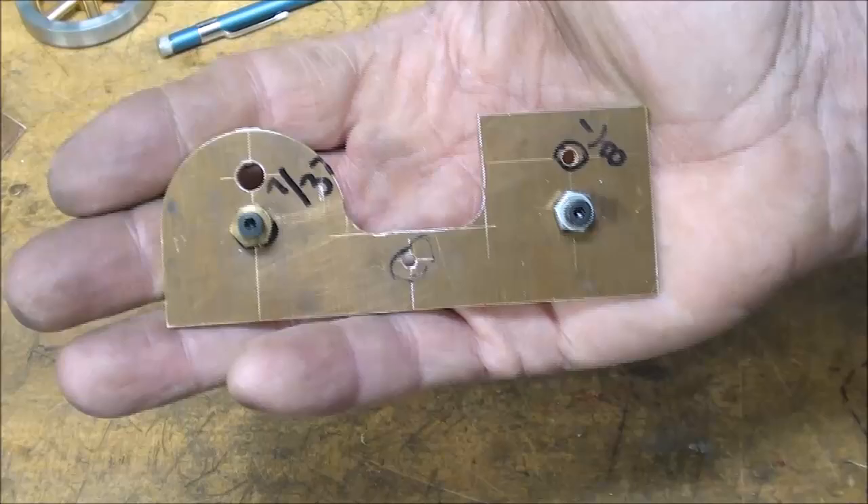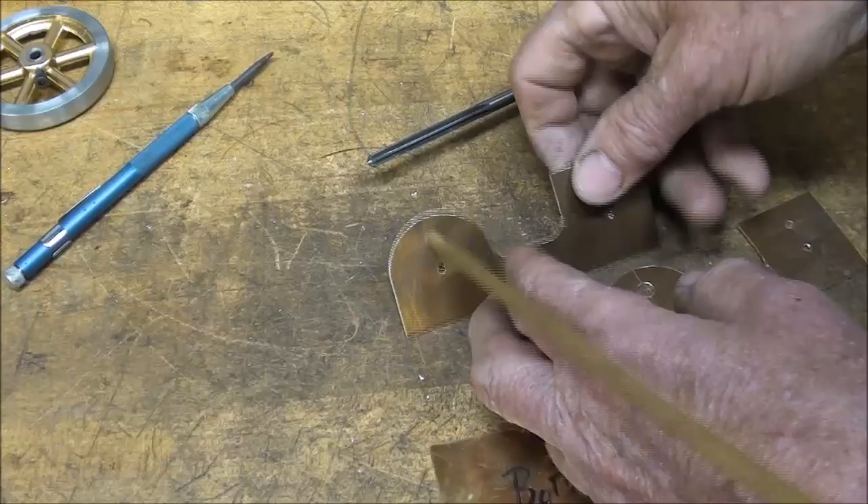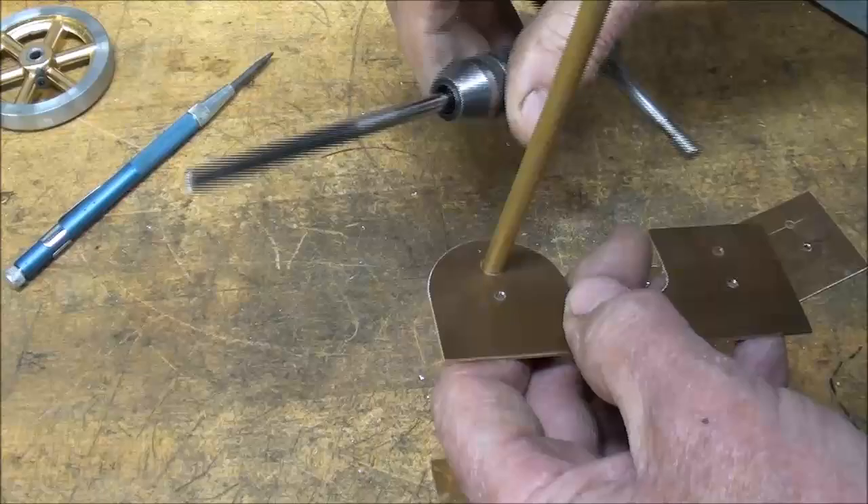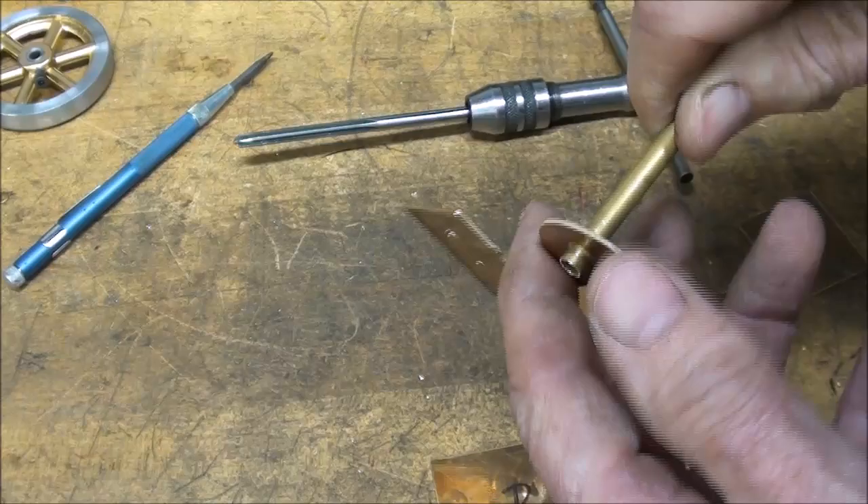Now I'm ready to take the screws out. Looking good, all deburred. I just used a brand new fine file to do some of my deburring, and it's just remarkable how well it cuts compared to the duller file I've been using. And I ran the 7/32 reamer through here from Hobby Lobby tubing, so that'll fit just right.